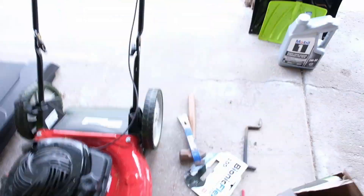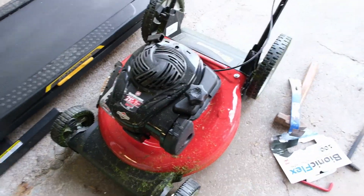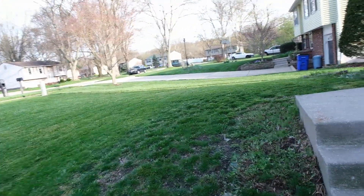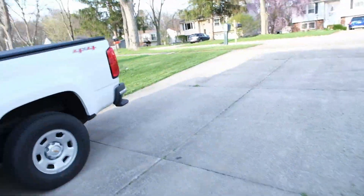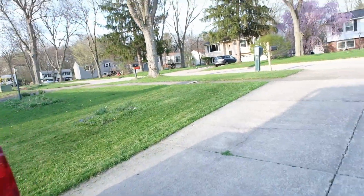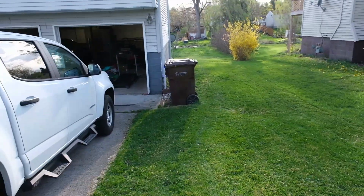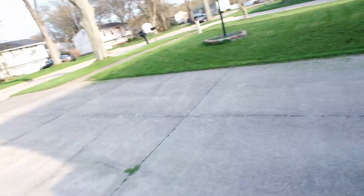I know I said that was it, but I figured I'd give you a little after-action report. This little boy did a good job, powered through the grass. I did the whole front portion right here, over to my neighbor's side, and then the side of my house, and on this side the same thing up front on the sidewalk area. I stopped before I got to the backyard because the backyard is a swampy mess right now.